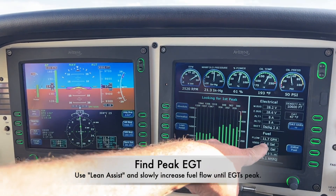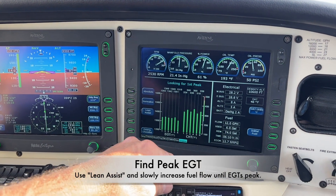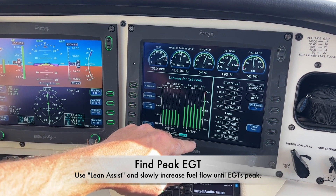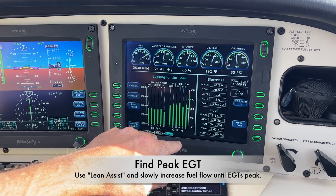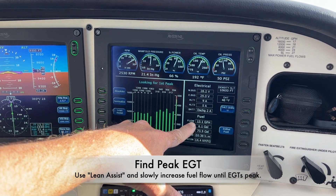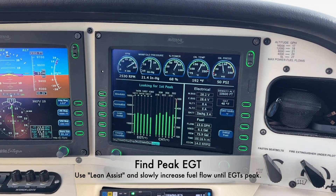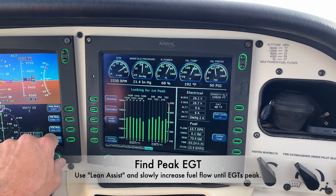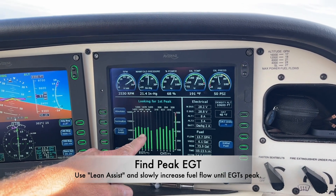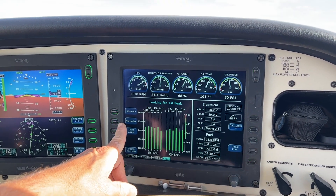Now that the EGTs have stabilized, we'll use the lean assist and slowly raise the fuel flow, waiting for the exhaust gas temperature readings to peak. You can see them starting to rise now. My guess is that peak will occur around 14 gallons an hour, and the moment that the EGTs stop rising, we'll capture the peak using the normalize key.